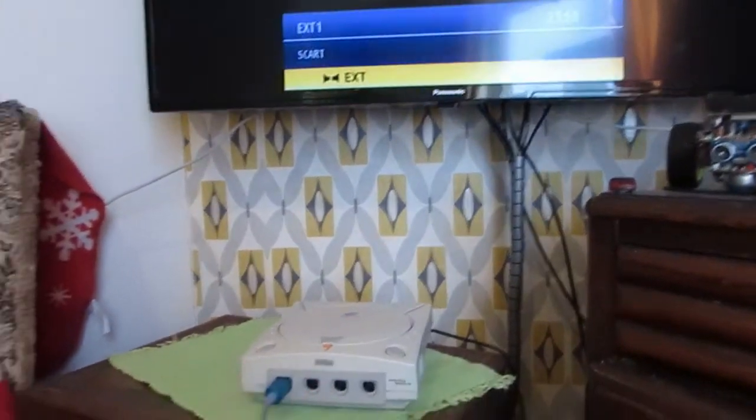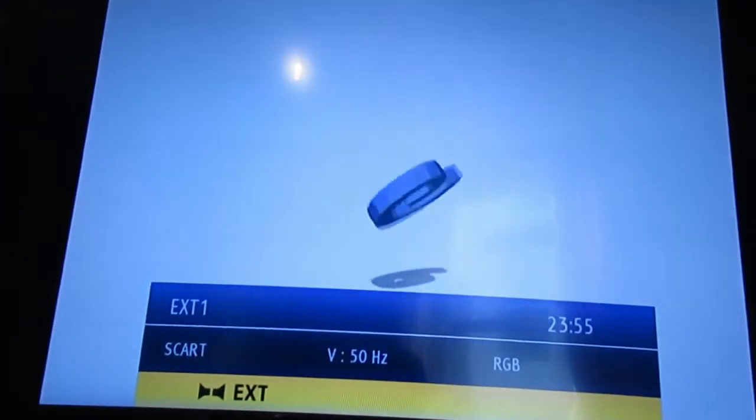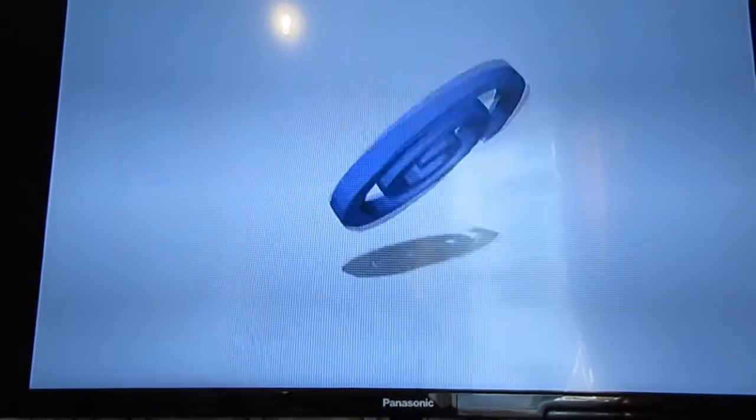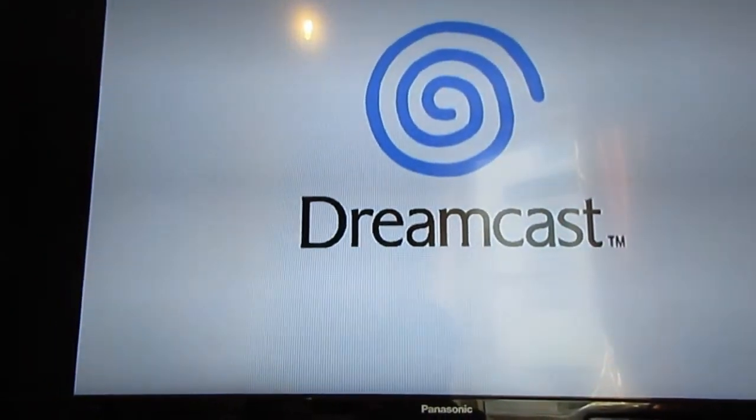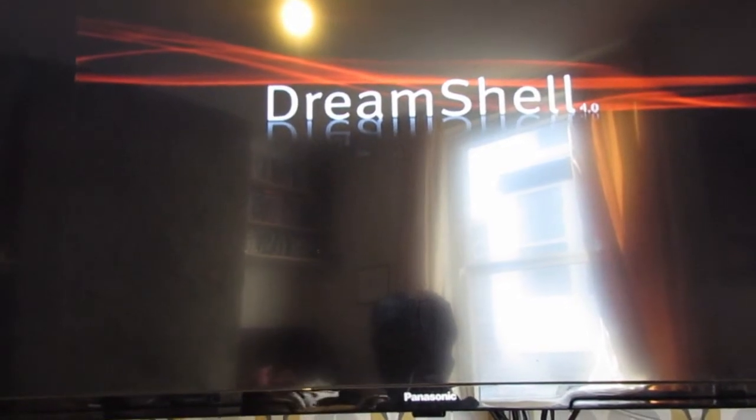Come back here so you can see the screen — you can see the dev kit animation, boots straight into DreamShell.